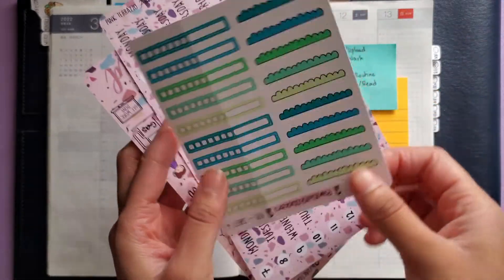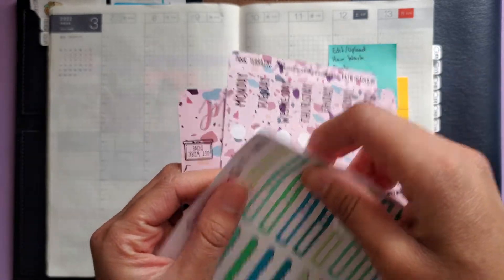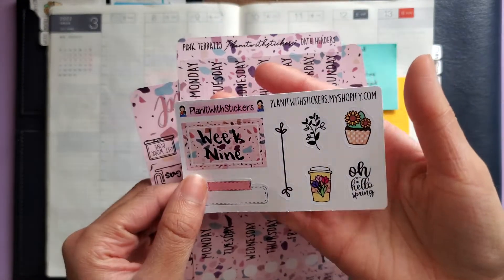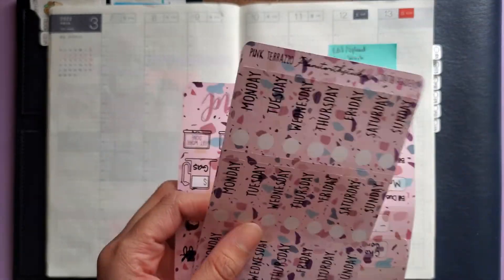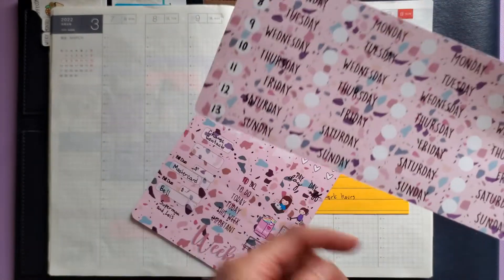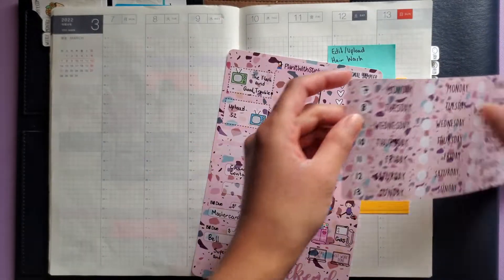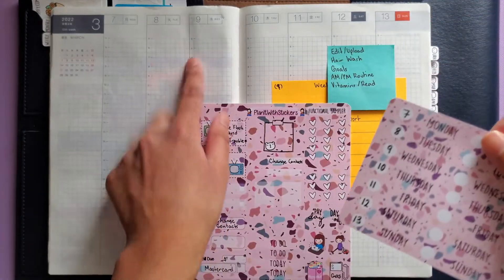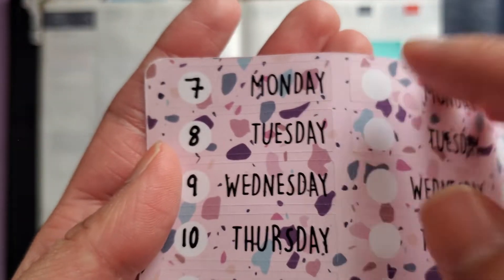I have these pieces that I always cut off to use as a checklist in my daily pages. I think I have the freebie from the Made in Canada sale, so I'm going to use this box to mark in the week of school I'm in. I have the headers, also from the Made in Canada collab sale colorway, and I'm going to be using these in my daily pages.